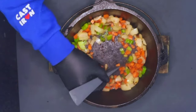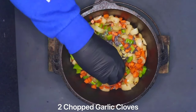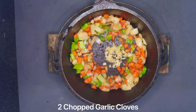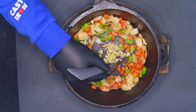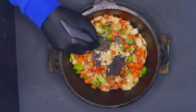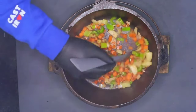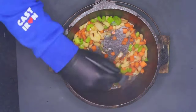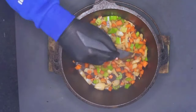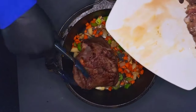Just going to make a well in the middle here and add two chopped garlic cloves. Cook this out for a couple of minutes, then combine it all together and add our ox cheeks back in.